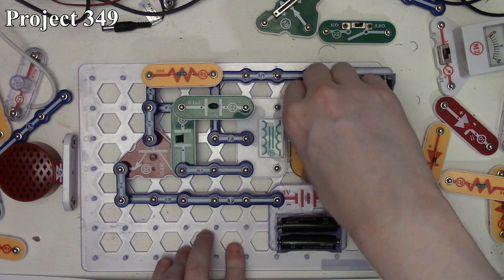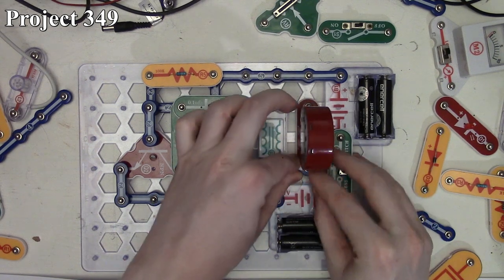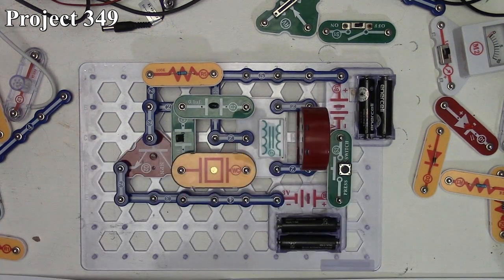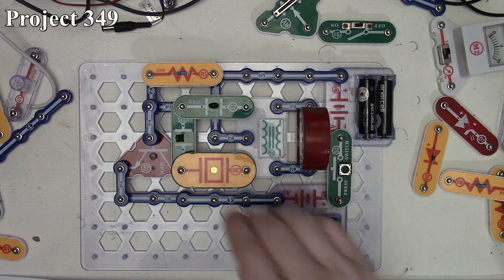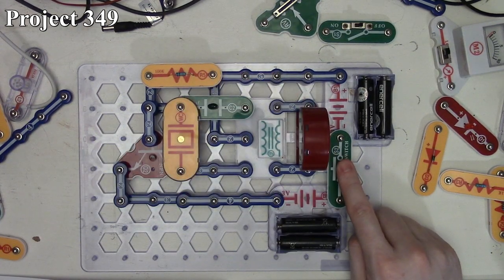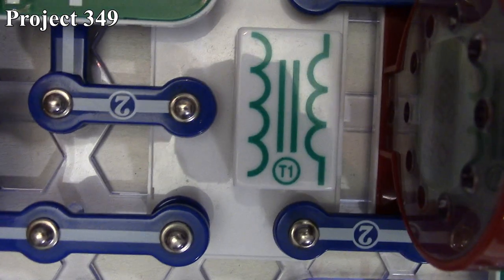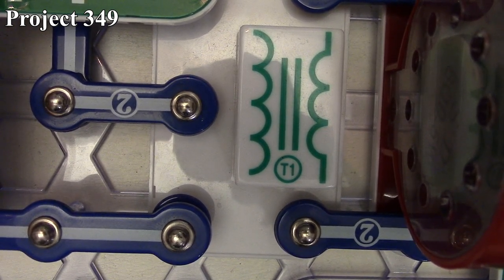Project 349 is mosquito sound 2. We go back to having the speaker installed, then connect the whistle chip across the C1 capacitor points. Pressing the press switch now gives sound from both the whistle chip and the speaker together, and it has a slightly different pitch from placing it across the C1 capacitor. That's how project 349 works.